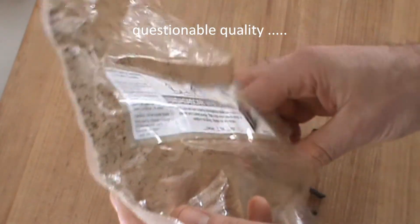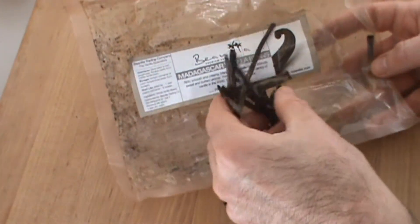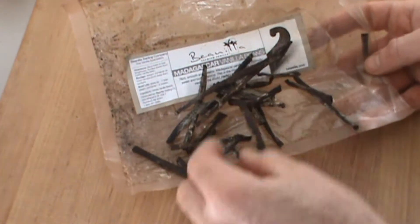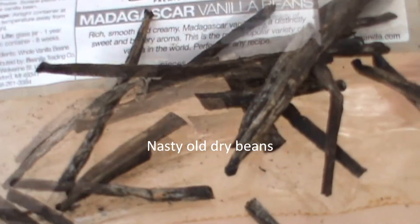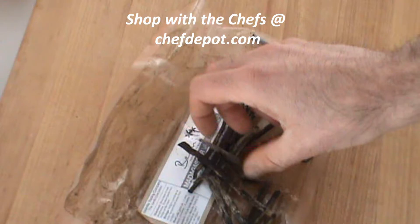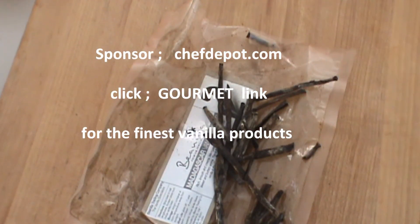It is just inferior — there's mold and mildew and broken beans. Look at that stuff. Not what you're looking for. Watch out for this nasty stuff, because it is out there.